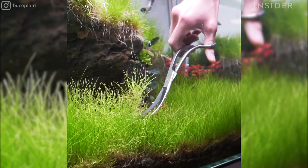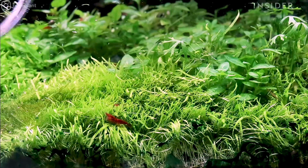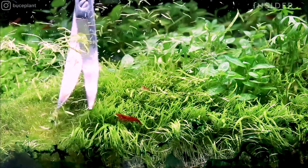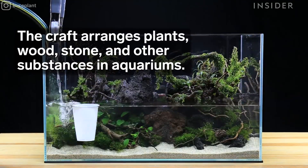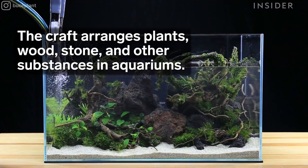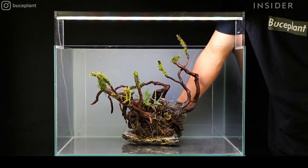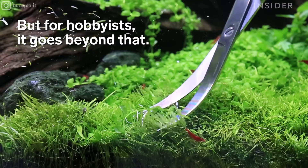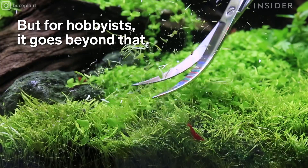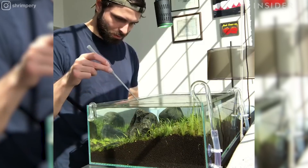Thank you for joining us. It's about recreating nature and it's your art. Art is subjective. It really teaches you to appreciate nature. It's really a way to expand my love of plants into capturing a moment just in this little glass box.